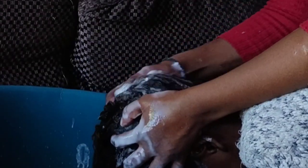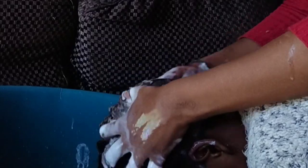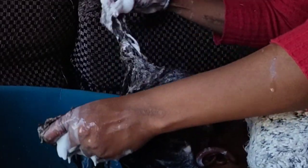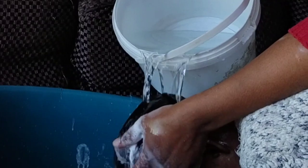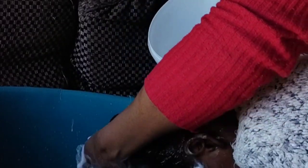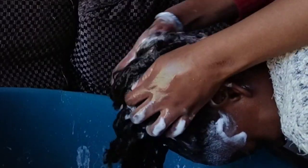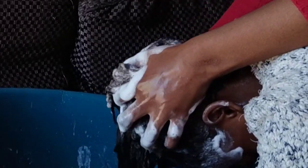Rinsing out the product. I'm using shampoo to make sure that the hair is clean and also that the product is no longer inside the hair.